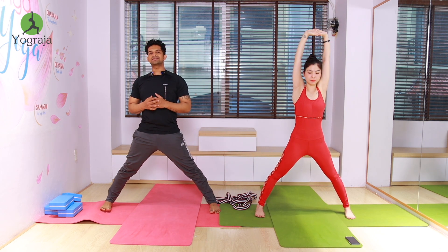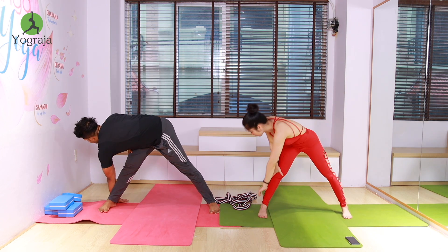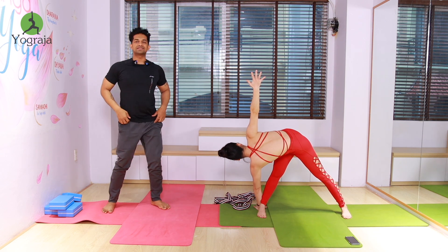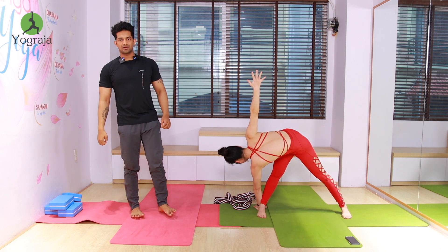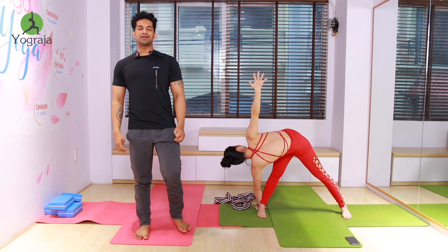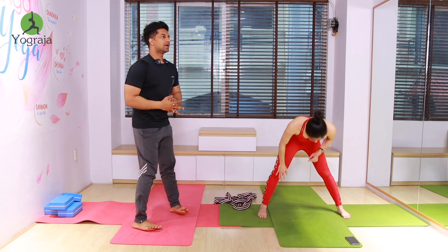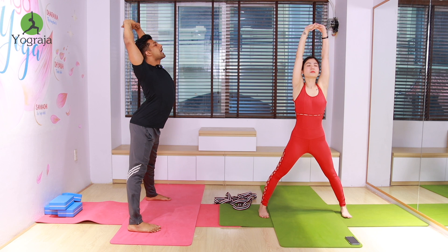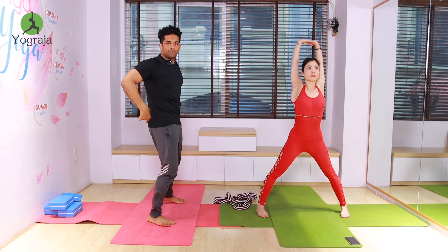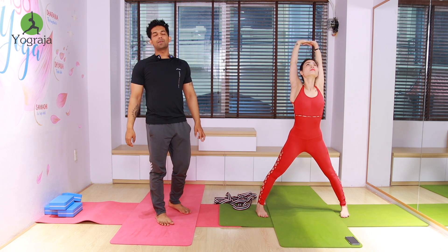Exhale, twist to the right leg — put your left wrist behind your right heel and raise your right hand up, look up to the ceiling. Twist to the right leg. Inhale, interlock your fingers and arch your back, elbows straight. Push your hips back everybody as much as possible, look up to the ceiling. Lock your elbows — elbows must be straight.